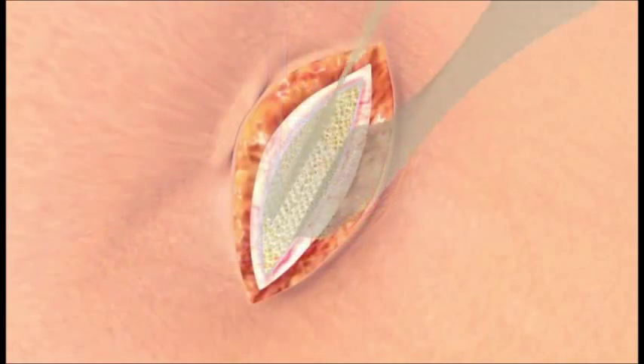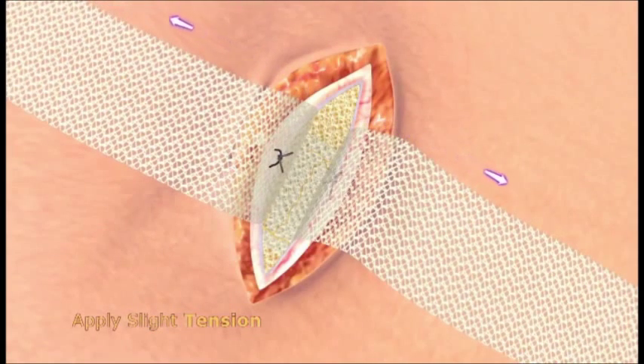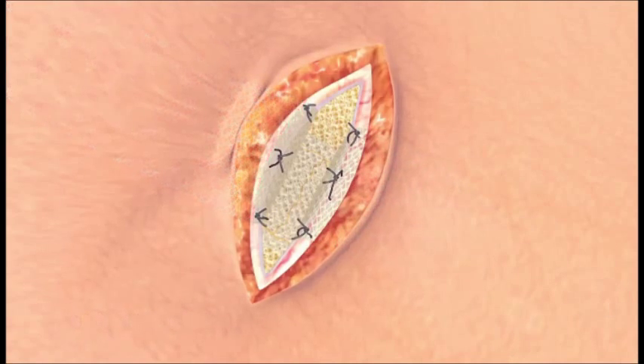With slight tension perpendicular to the device, suture the fixation straps and or the anterior portion of the mesh to the margins of the defect. Trim and remove the excess length of the fixation strap material after device fixation and close the wound using standard surgical techniques.